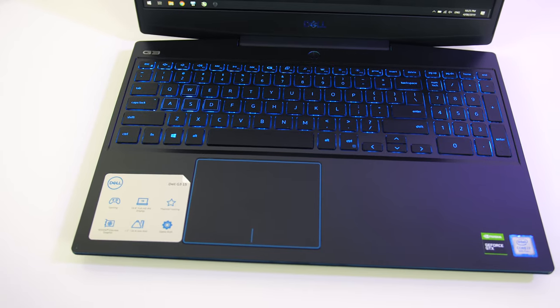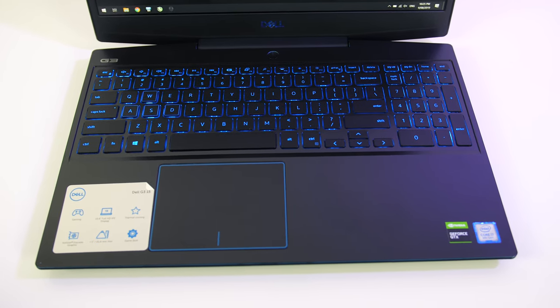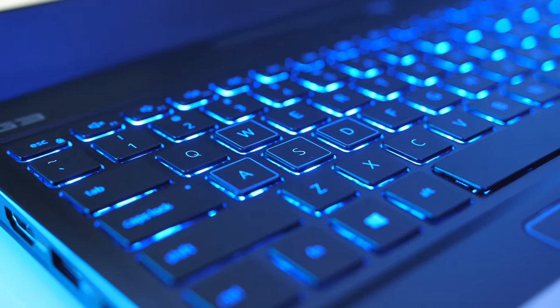The camera looks okay and it sounds pretty decent. The keyboard in my unit only has blue backlighting — it lights up everything including secondary key functions — however some G3 configurations have optional RGB keyboards.